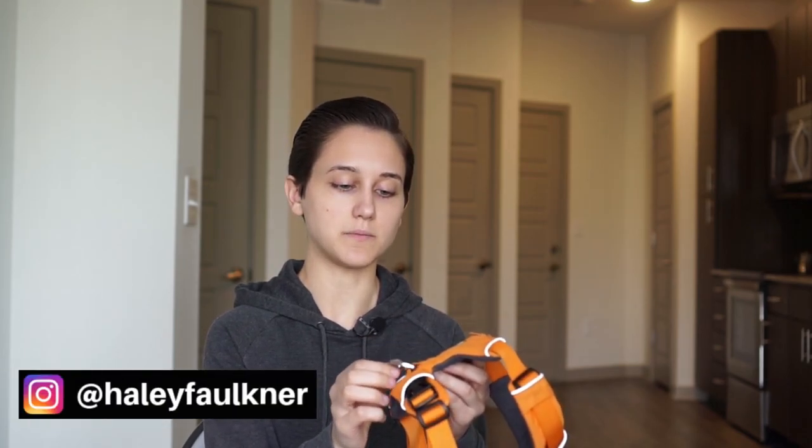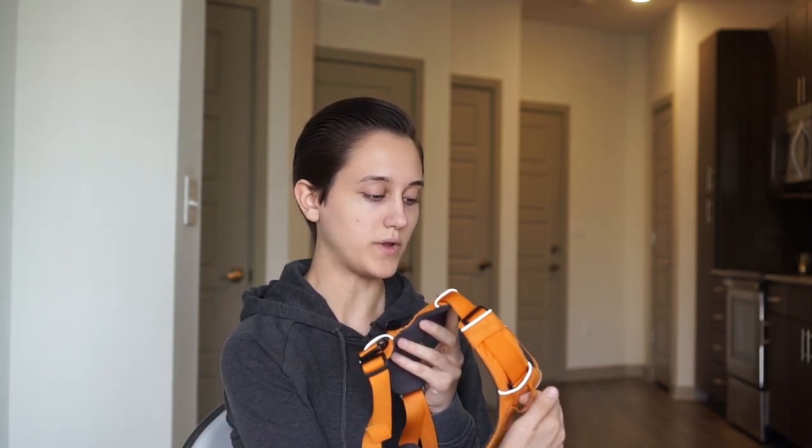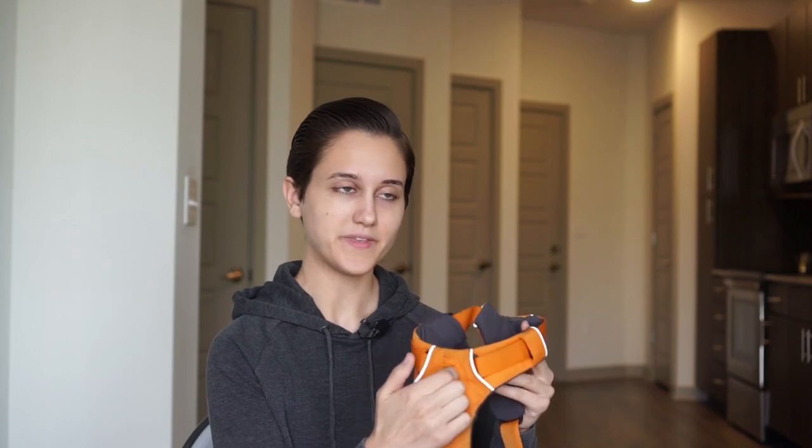The back hook I use sometimes, but this front hook right here is what's going to prevent the dog from pulling. When they put tension on the leash, the harness will actually start to pull your dog backwards towards you, and that makes it very awkward for them. It doesn't hurt them — it just makes it a little awkward so they're not going to pull as hard, giving you a lot more control over them.